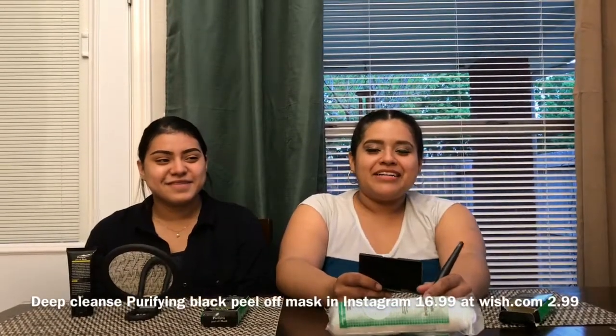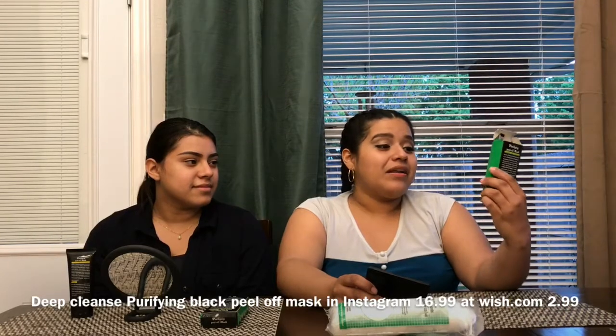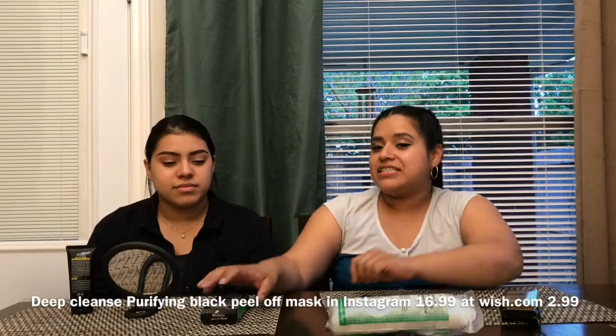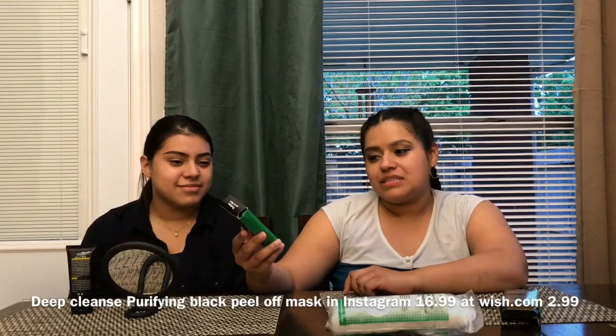Hey guys, welcome to my YouTube channel. Today we're gonna review the purifying peel-off mask. I bought this one for $10.99 — I think it was $16.99 on Instagram — but then on Wish.com I got this one for $2.99. So we're both gonna compare and see what's the difference and if it's worth the hype. We're gonna go ahead and put the mask on.